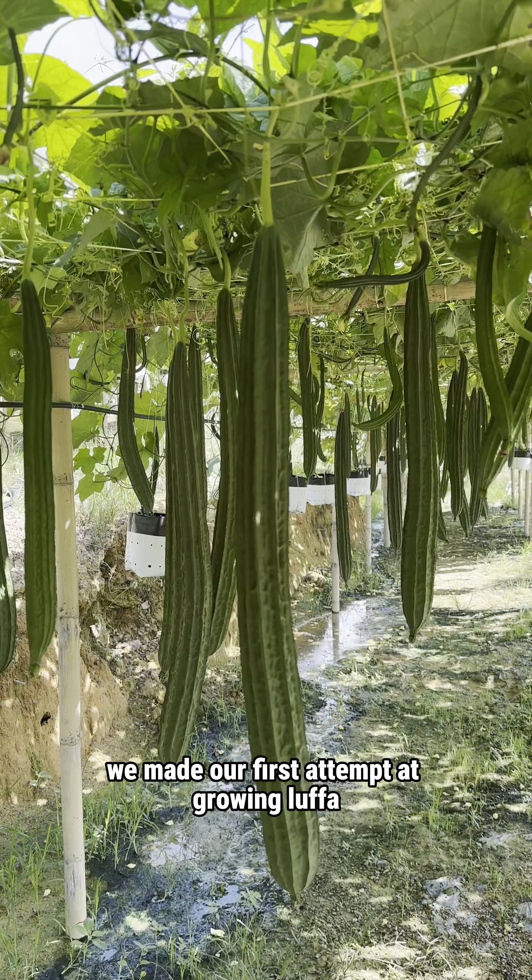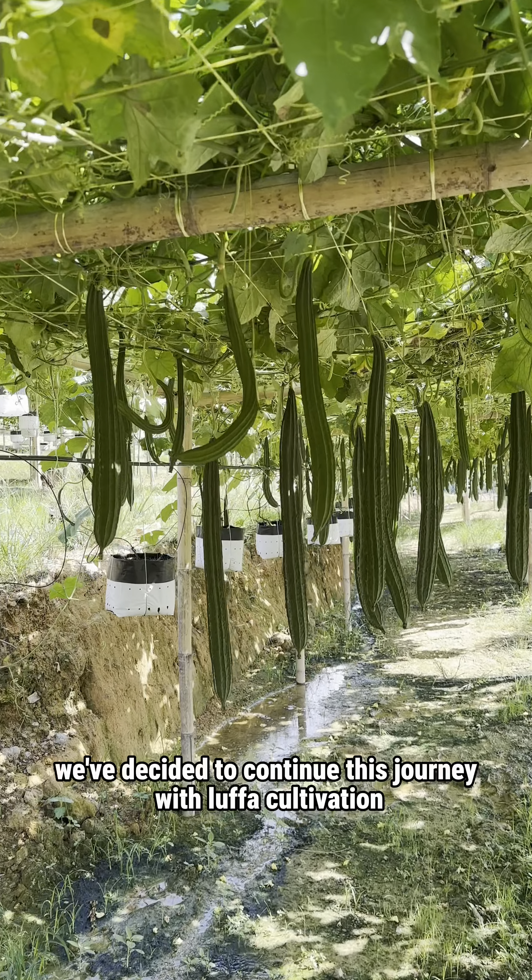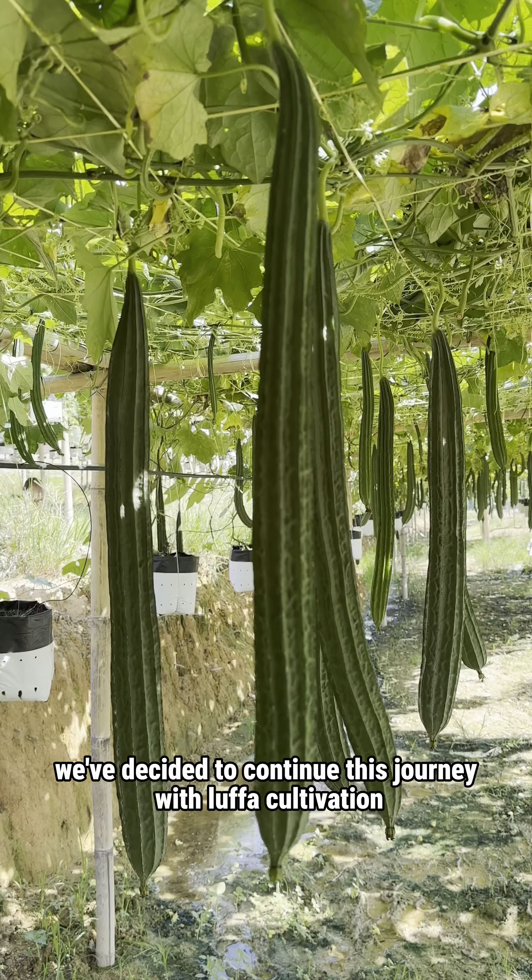Last year, we made our first attempt at growing Luffas. This year, we've decided to continue this journey with Luffa cultivation.